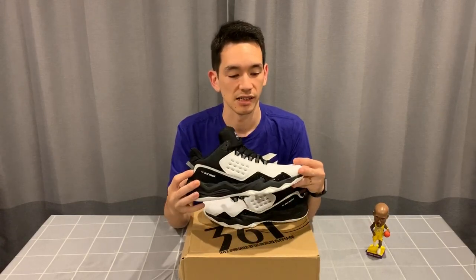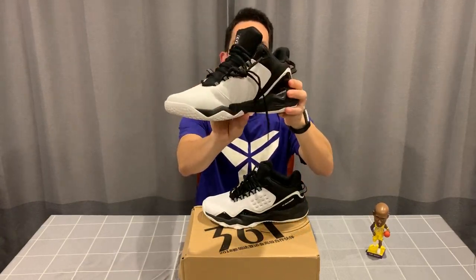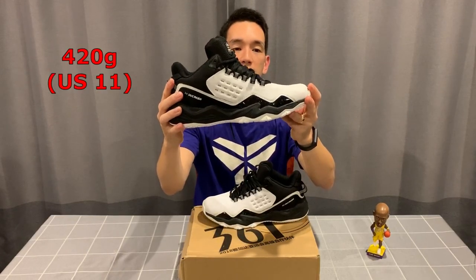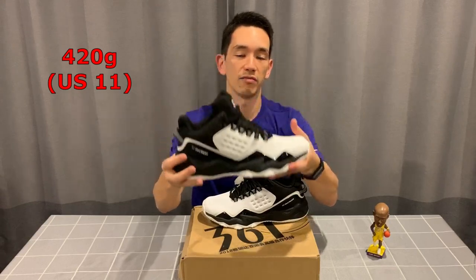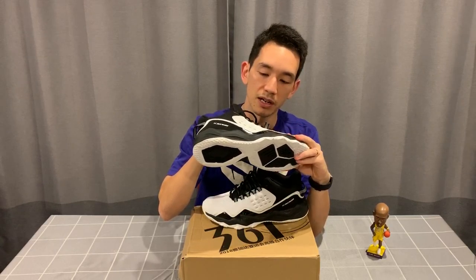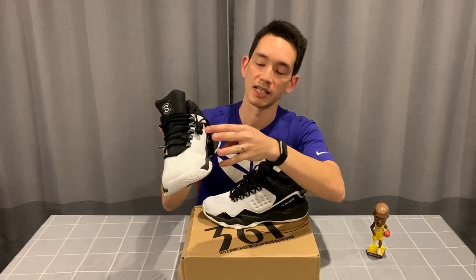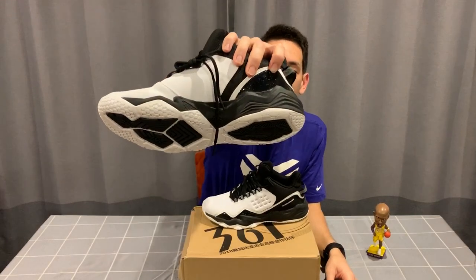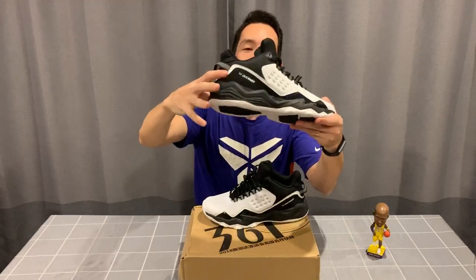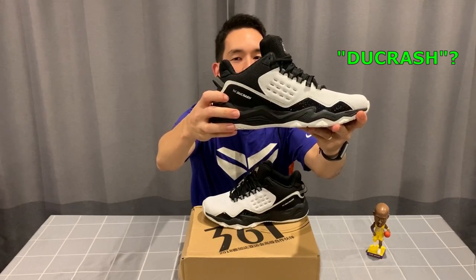Let's take a look at the first shoe. It comes in at 420 grams in my size US 11 — relatively light, feels pretty light in hand. It's got what looks like a fake leather upper, should be nice and durable, with leather paneling all the way down the side. There's a funny little glitter pattern on one side, and on the other side it says '361 Degrees Do Crash.'